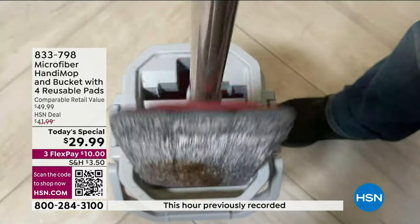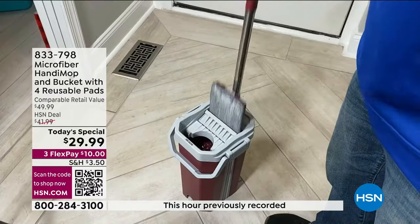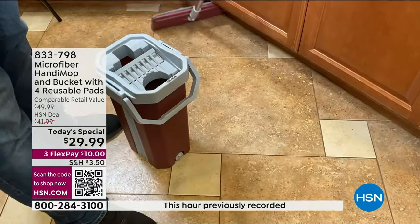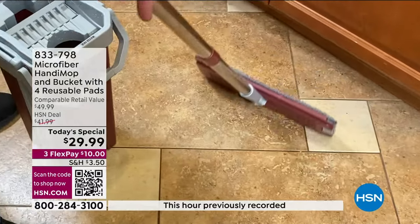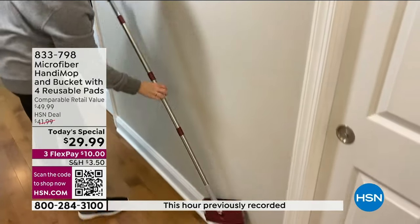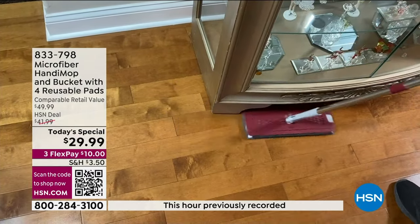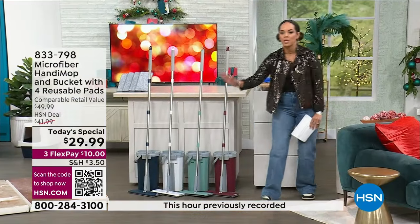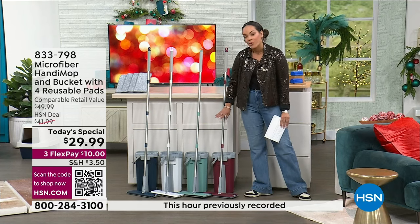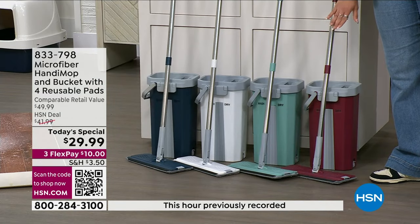We'll talk about how you'll add the water. There's two sides to this — one side is dry, one side has water. So whenever you get fresh water, you dry it off and go back to cleaning. Everyone is going to get that stainless steel handle. It is 4.5 feet long, giving you better reach, especially for low-profile furniture and beds you want to slide it under.